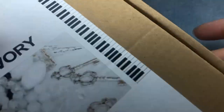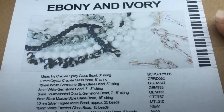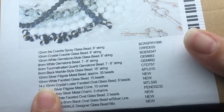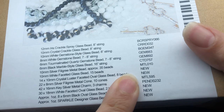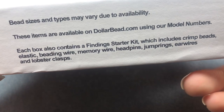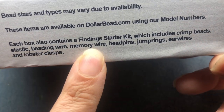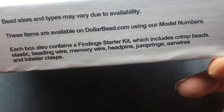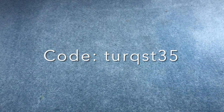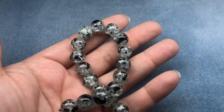Hey there, it's Brittany and I am back with the May Curated Bead Box called Ebony and Ivory — that's interesting. I'm going to go ahead and open this up in just a moment. They include everything that's in the box on the front with the corresponding codes, which you can find at their sister site dollarbead.com. It also includes a findings kit each month and it's $20 including shipping. If you want to save 35% on your first box, use coupon code TURQST35 at curatedbeadbox.com.